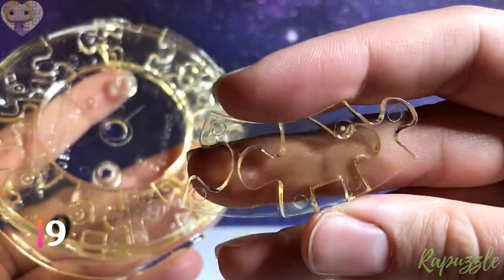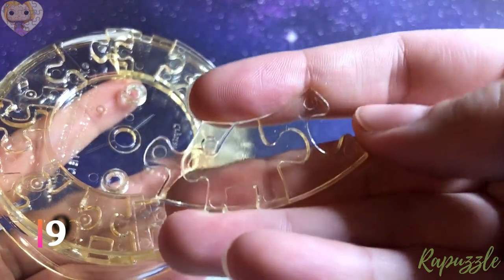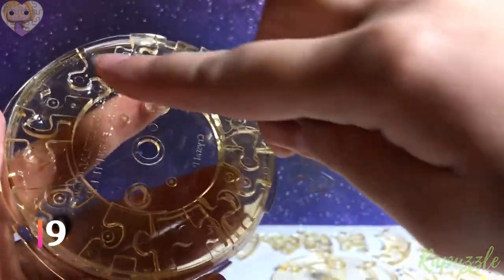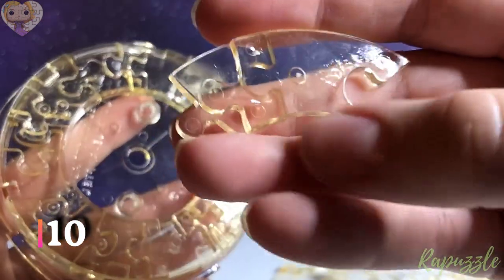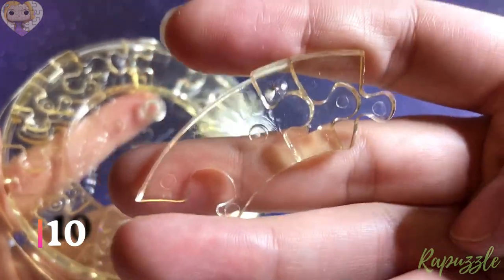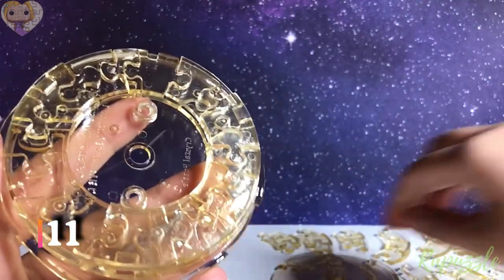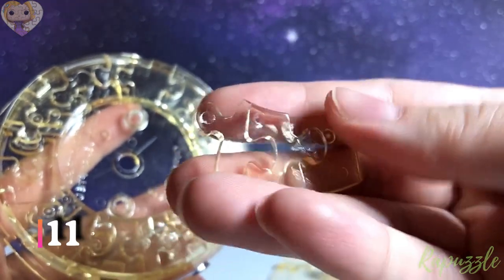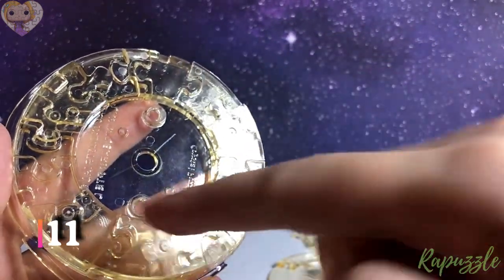Step number nine: this piece has two going out. You flip it over — has one going out, one going in, the notch right there. With the side facing downward, it is going to connect at the top left. Step number ten: this piece has one going out, one going in. You flip it over — one going in, one going out. With the side facing downward, it is going to connect to the left. Step number 12: this piece has two going in. With the side facing downward, it is going to connect to the left.